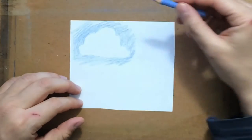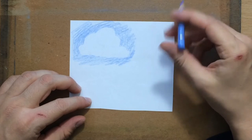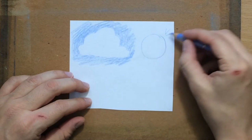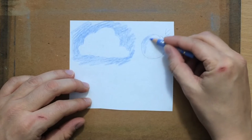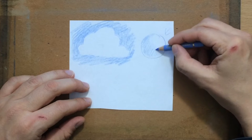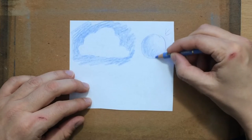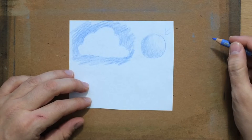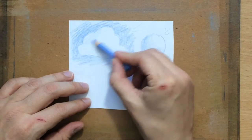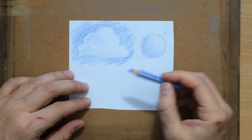Once you establish the shape, you have to shade the cloud itself. Clouds are three-dimensional objects with volume and depth, so you need to decide where the light source is. If the light is coming from the right, the left and lower sides will be darker. I'm shading a sphere here to show how a simple shape interacts with a light source, then applying the same logic to the more complex cloud shape — shading the left and bottom a bit more to make them darker.